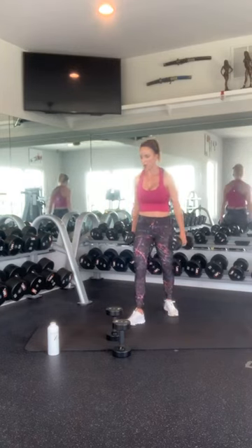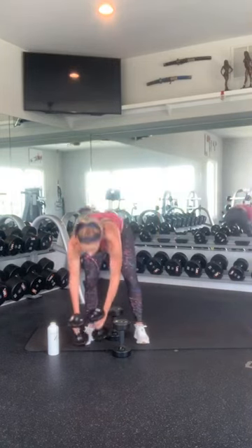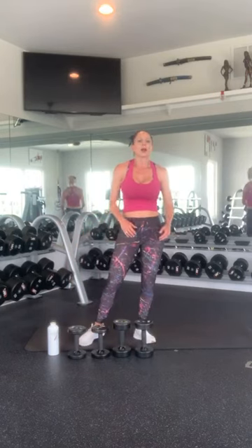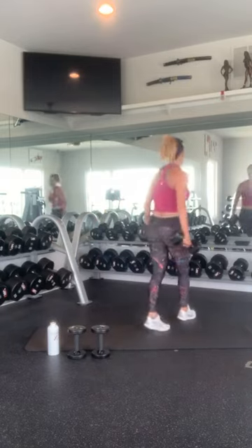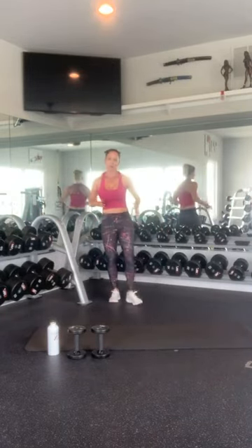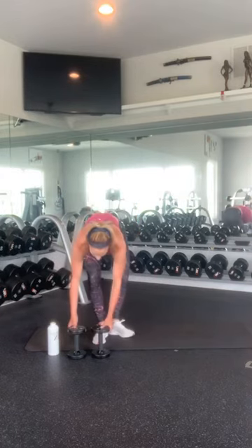Nice work. Alright, well that was the workout. We ran through that five times. I love these workouts that we run through many times because we don't have to do as many reps and we also get a lot more variety, which is great. Alright, on to abs.